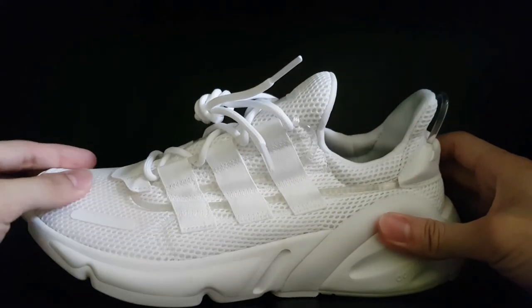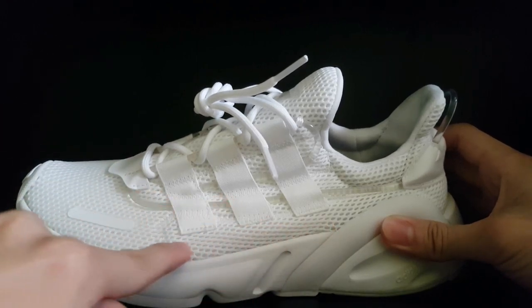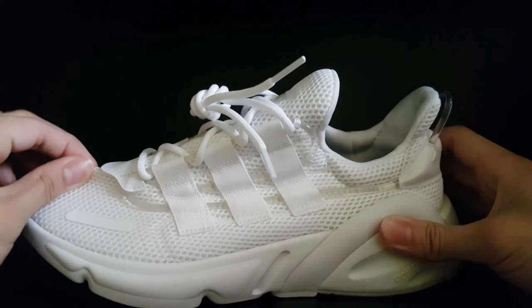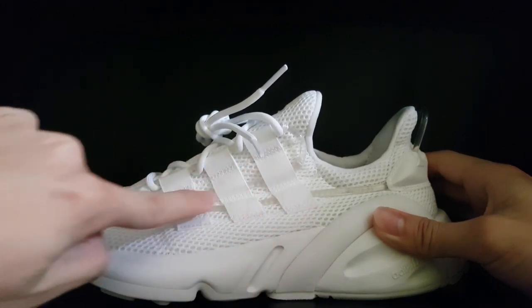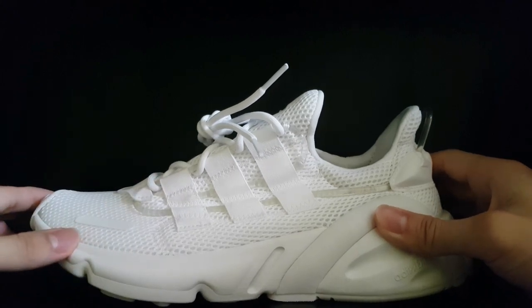The first feature we want to look at is the upper. The upper for the Adidas Lexicon is primarily made out of mesh, similar to shoes like the Adidas Young One. This material is actually really stretchy, so when you put your feet in it gives a really nice comfortable fit. If you look at the laces as well, there's the three-stripe pattern lined along the lace cage which gives a really nice contrasting design.